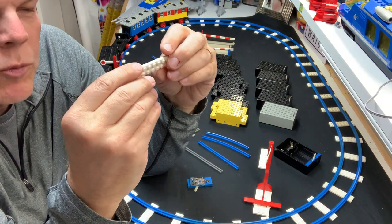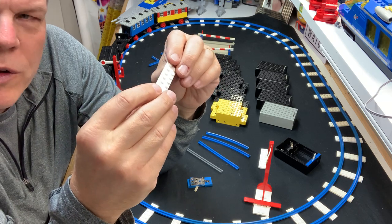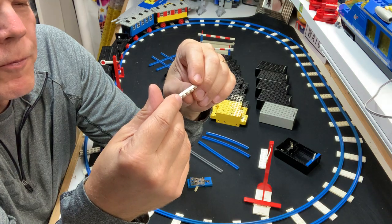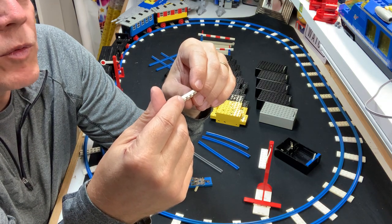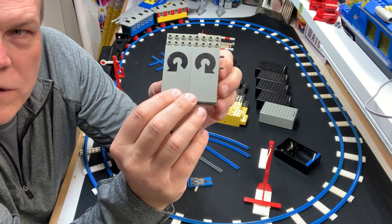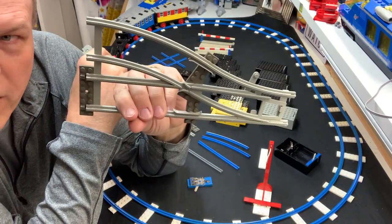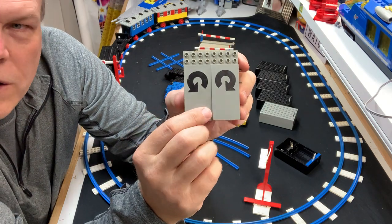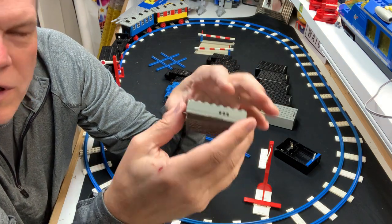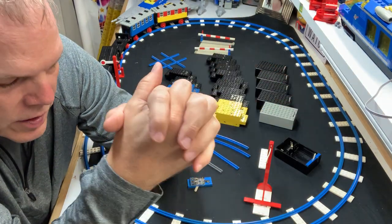One thing I'll mention is I have a few two-by-eights from this era that are really mint — if you look at the back it says 'Patents Pending' and they feel a little more brittle, that old ABS. These are the actual railway ties this set came with. I also have this piece from the 12 volt line — it's a switch. They had motorized switches too; you'd plug the wire in here and it would go over to the switch or lights, whatever else you wanted to run. 12 volt was a lot more detailed than the 4.5 volt we had in North America.